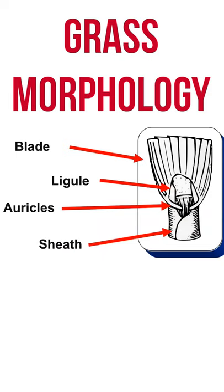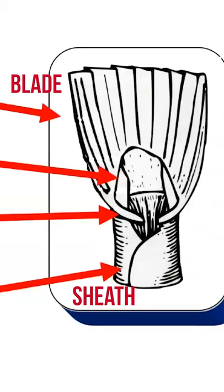Grass leaves have two main parts. They have the sheath that holds the leaf blade to the grass stem. Now at the juncture of the blade and the sheath, we have a ligule.